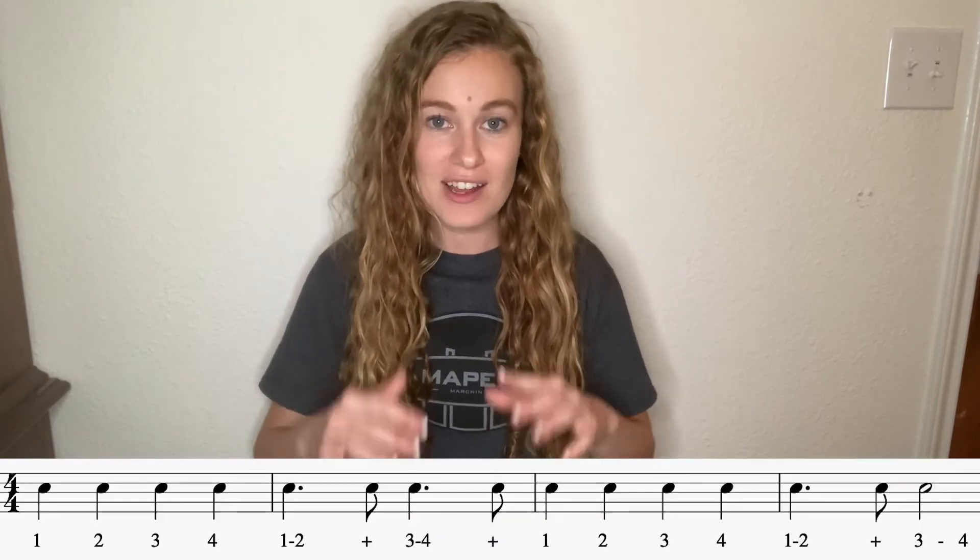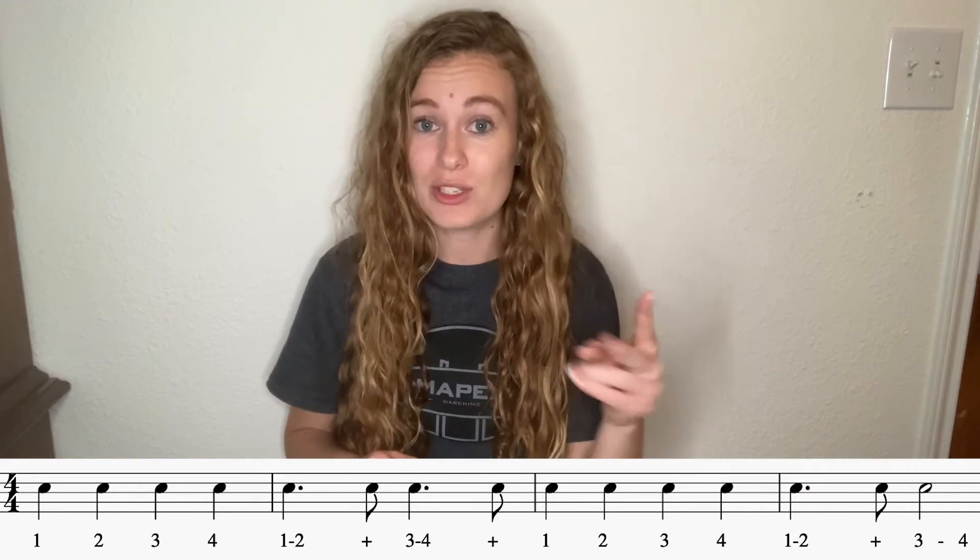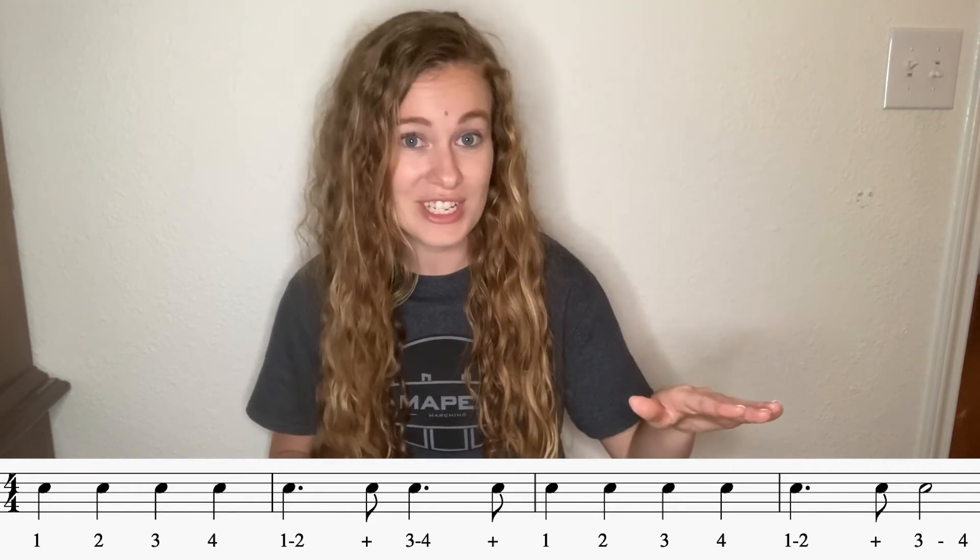All right, go ahead and go to ready position. Sit up nice and tall. We're going to count and clap through these rhythms. Take a look at that first line — nothing too tricky. Remember when you get to that dotted quarter note, you're going to tap your foot two times: once for the quarter note, once for the dot. When your foot comes back up, that's when you say that eighth note.